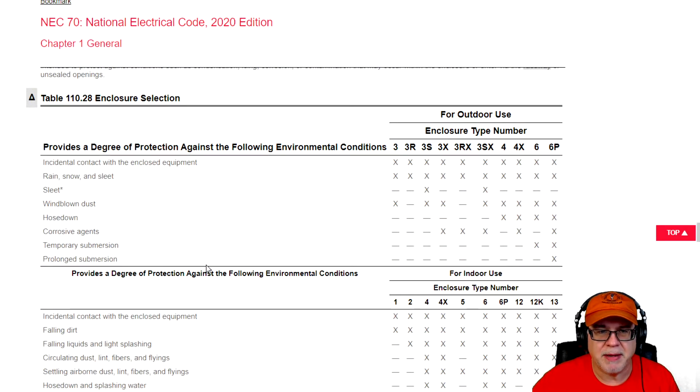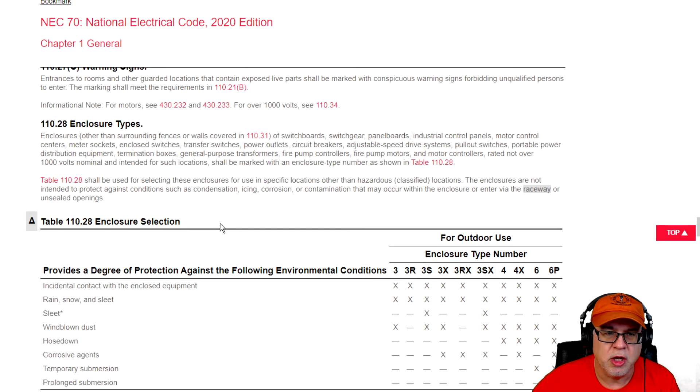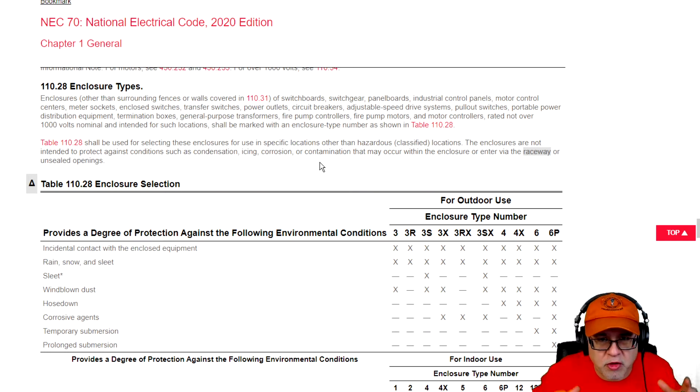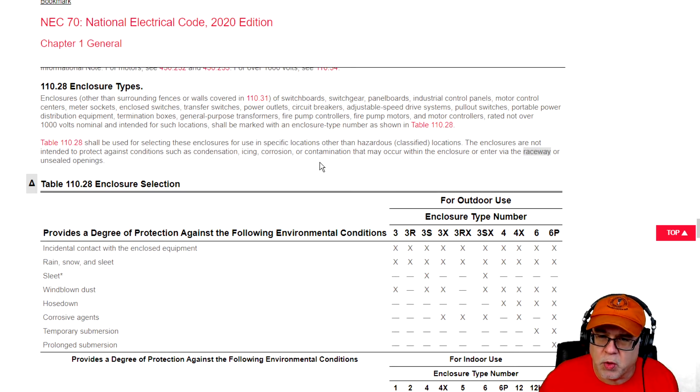Here we're going to talk about Table 110.28, but we're going to have to learn what 110.28 deals with up front. It's talking about enclosures — and we're not talking about fence enclosures or walls that enclose a space. We're talking about enclosures that enclose things like switchgear, switchboards, panel boards, industrial control panels, the metal enclosures that are around motor control centers, meter sockets, switches, transfer switches, and circuit breakers that are inside of enclosures — all those types of things.